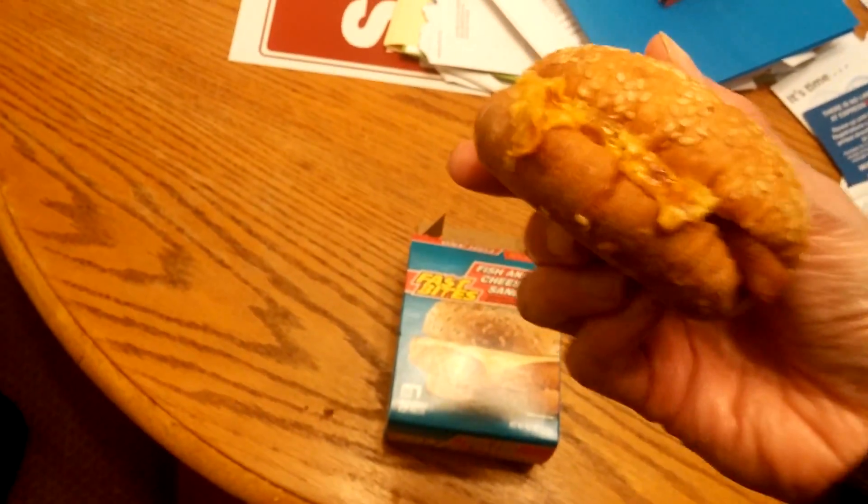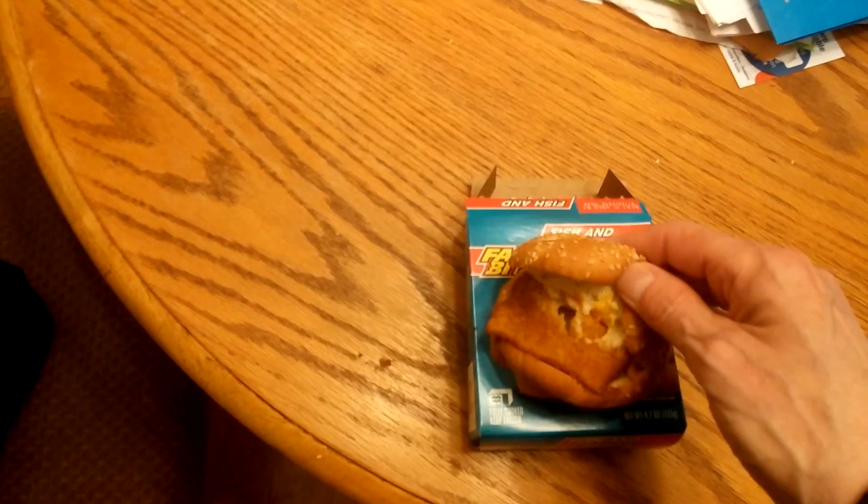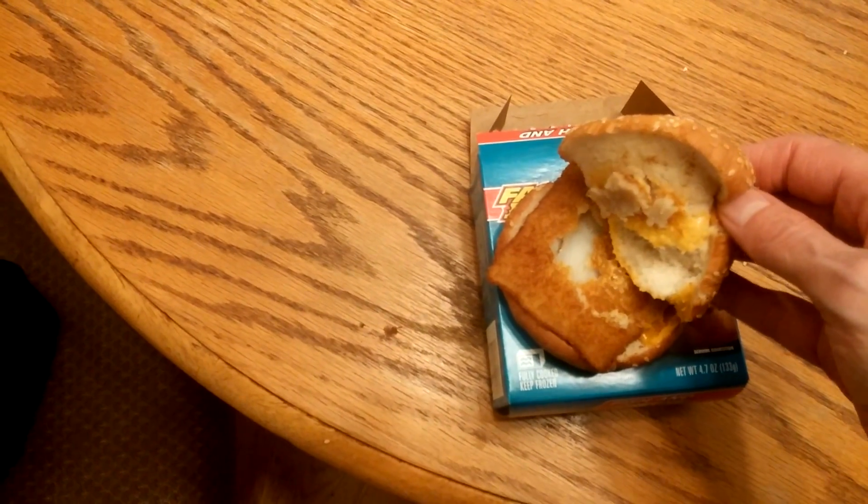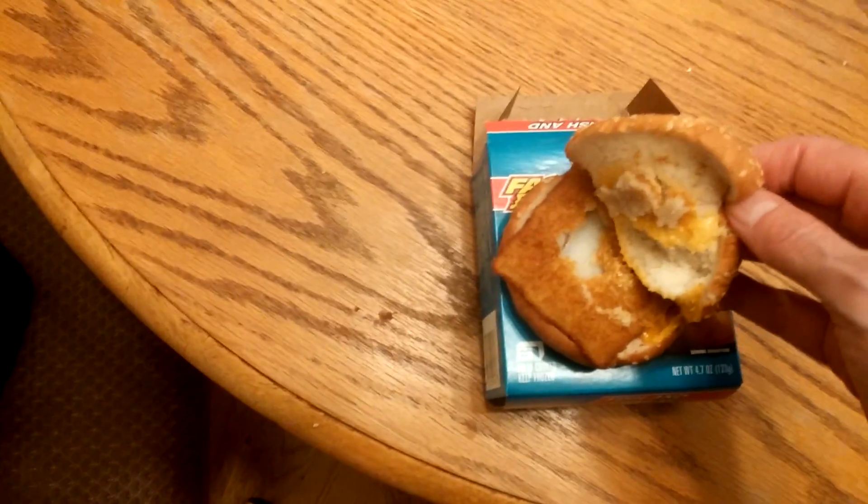Here's what it looks like. I put it in for two minutes — another sesame bun; I think all these things have sesame seed buns. The cheese is kind of melted. I put it in for two minutes. I'm going to open it up now — let me show you what the fish looks like. There you go, that's what it looks like. Cheese on the top there.